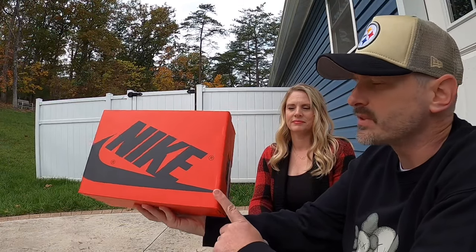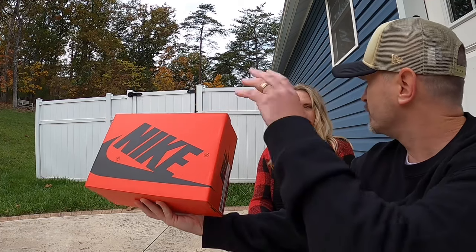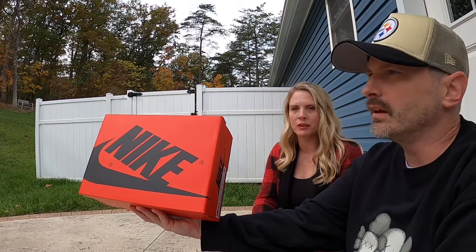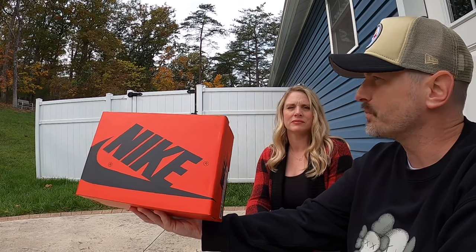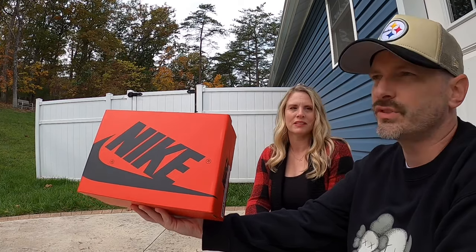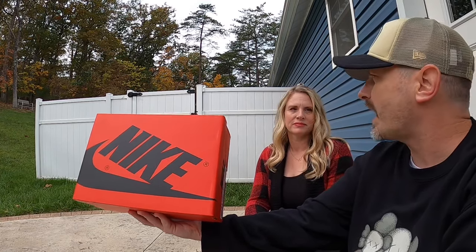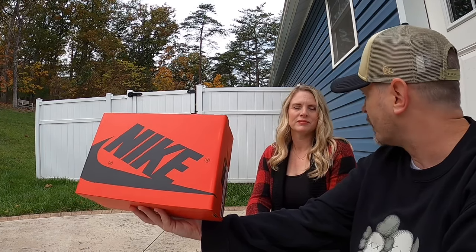The Jordan 1 has always been one of my favorite silhouettes. You have a couple pairs of Jordan 1 Highs — where do you rank them? Highs aren't my favorite, but I do have the Bordeaux's and I really like them. And then I got you the Pollens for Pittsburgh games. She has some highs, but I think you'd prefer lows — and you're a big Dunk Low fan, and you also rock Yeezys.